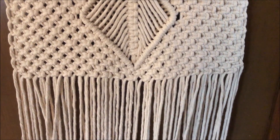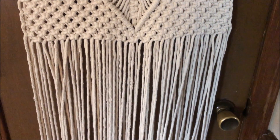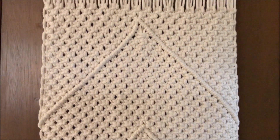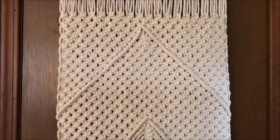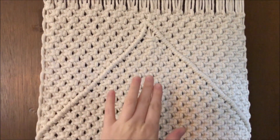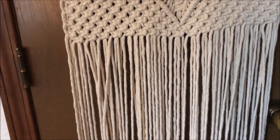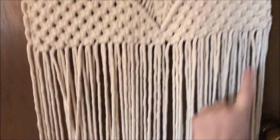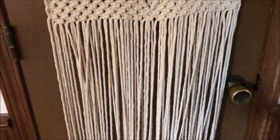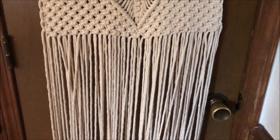I have filled in the rest of my square knots around my center diamond. Now it is time to do the last part of the rug, which is basically going to be a mirror image of this top half. This time, instead of filling in the outside of our diamond first, we're going to fill in the inside. So I'm going to cut in my square knots from the inside. I will tell you how many rows and how many square knots in each row to make it a little easier, and then I'm just going to get knotting.